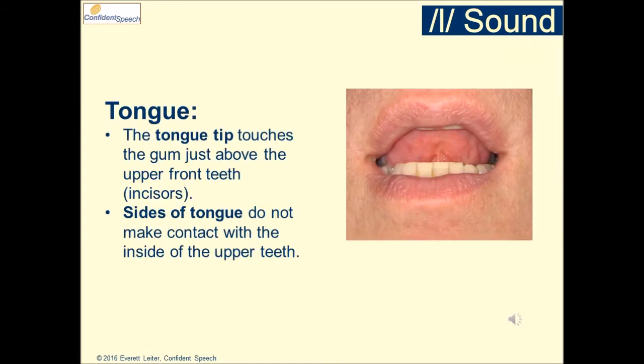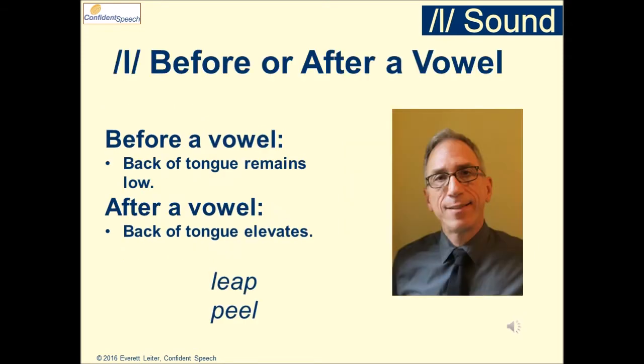For the L sound, the tongue tip touches the gum just above the upper front teeth, the incisors. The sides of the tongue do not make contact with the inside of the upper teeth. Before a vowel, the back of the tongue remains low.